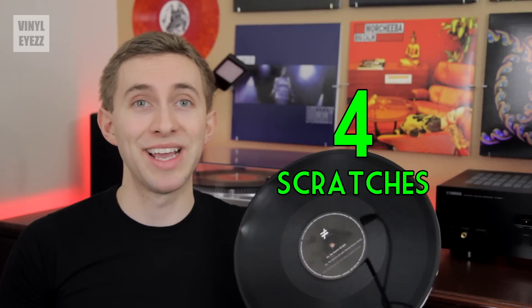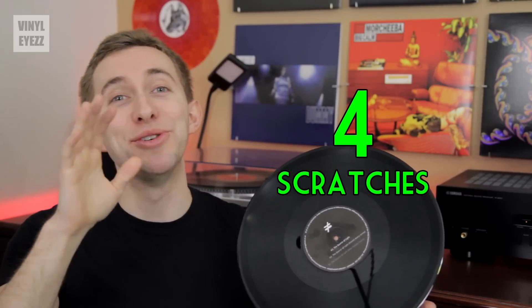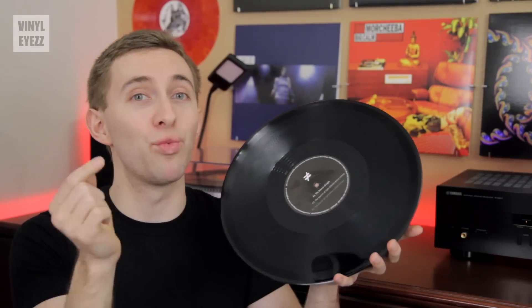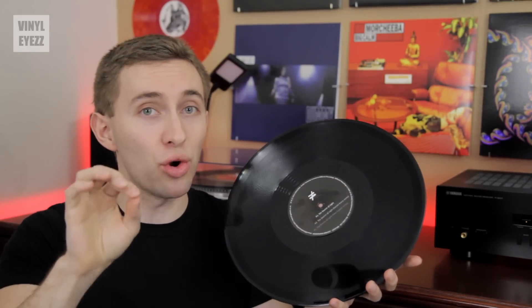Number four is scratches. And unfortunately, you cannot remove these by cleaning. Scratches are a record's worst enemy. So if the record you're holding is covered in them, then it's better to just leave that record alone and move on.